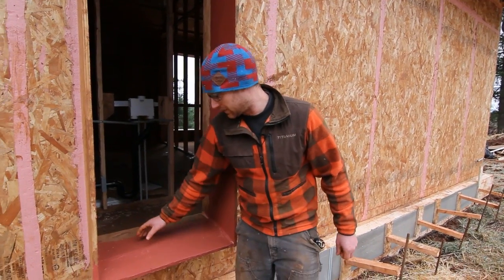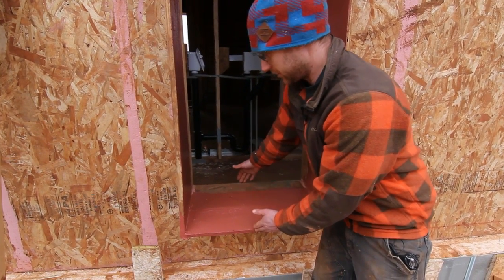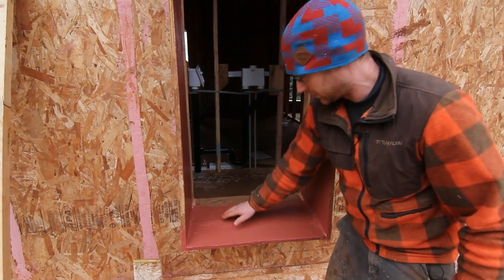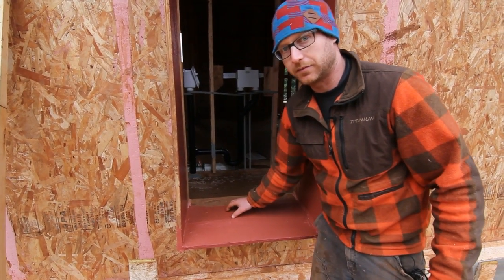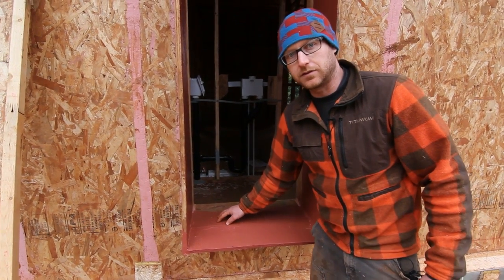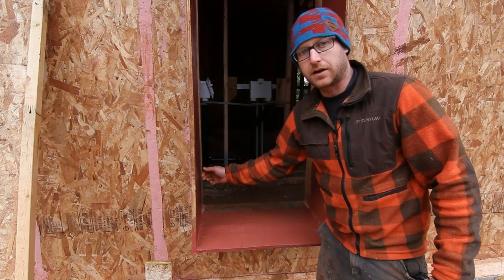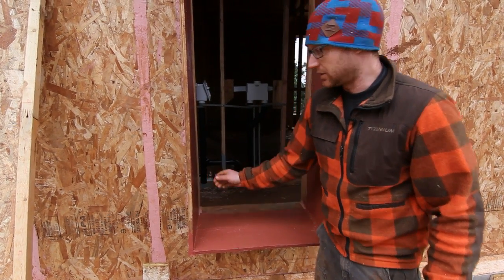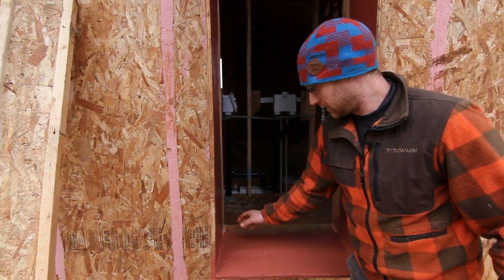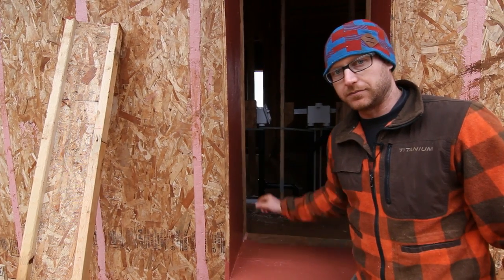The window will be installed in the center of the wall cavity, which is pretty much the center of this window buck from outside to inside — right about where the slope starts is going to be the front of the window. This window is a little different than what you'd see in a traditional two by six wall assembly in that it is much higher performance, and it doesn't have a flange. A typical window would nail out here with a flange; this will just be fastened through the window frame or with a clip.